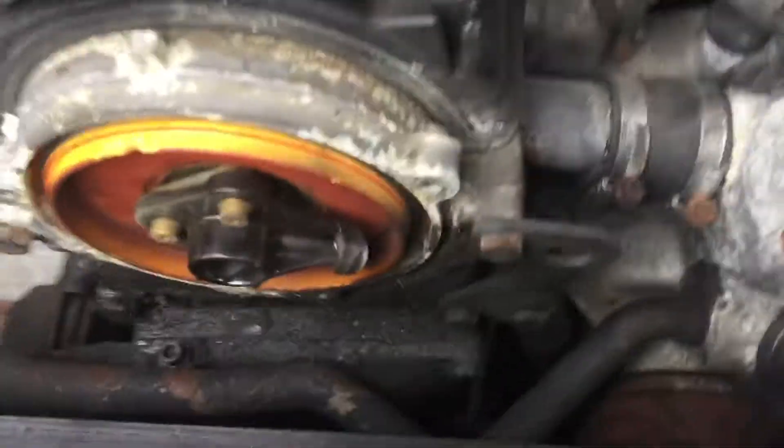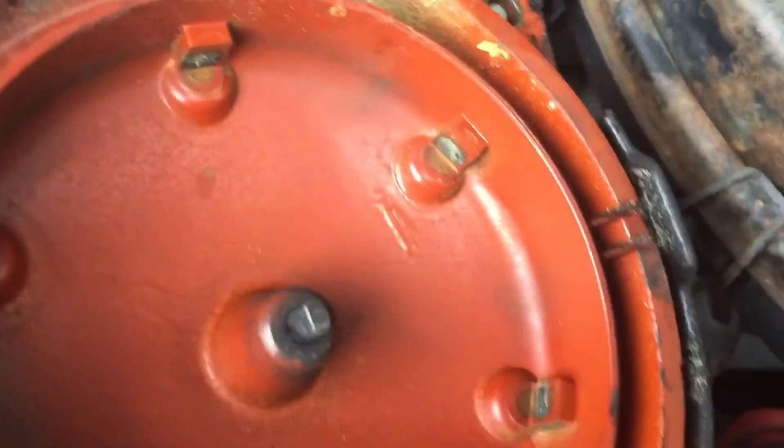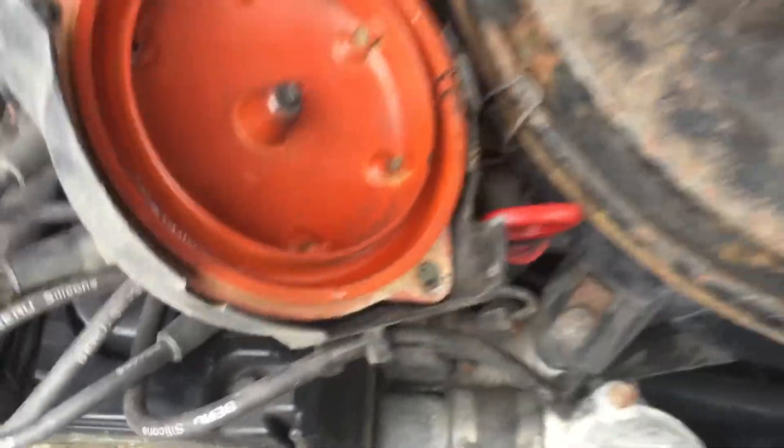I'm taking a quick video here because I've got these filthy gloves on and they don't seem to work on a touchscreen very well to take pictures. I think I probably could hit the power button, but in any case, you can see that the cap and rotor does need to be replaced, but I'm going to clean it up for now.